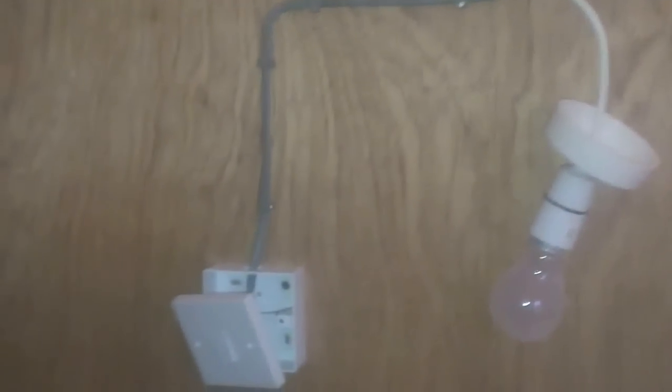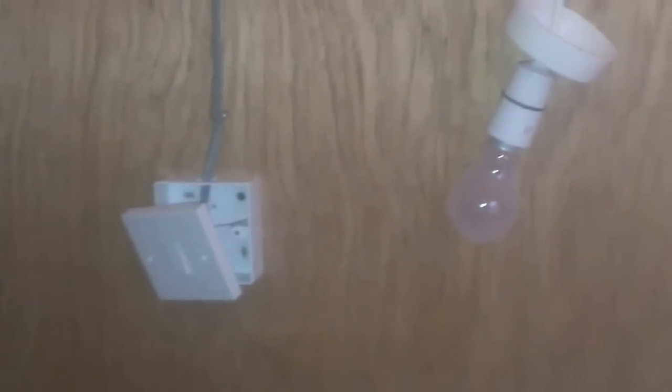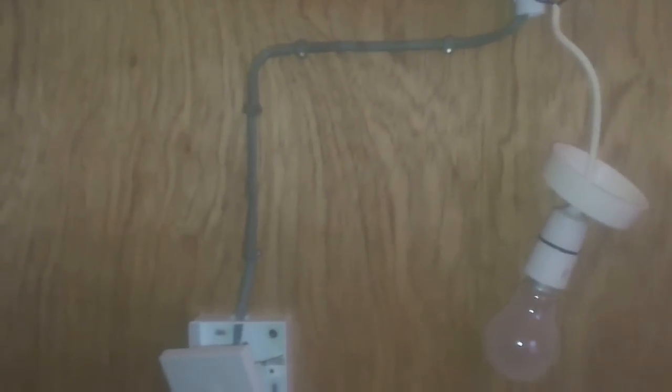In the previous video we looked at the basics of why any type of light switch works. Now I'm going to concentrate on a one-way light switch. This is the simplest light switch — one switch, one light — all we want to do is switch this light on and off.